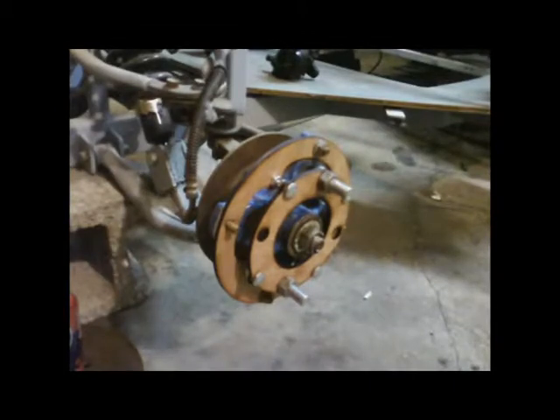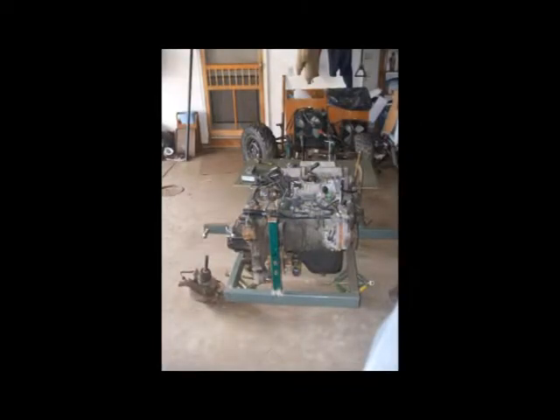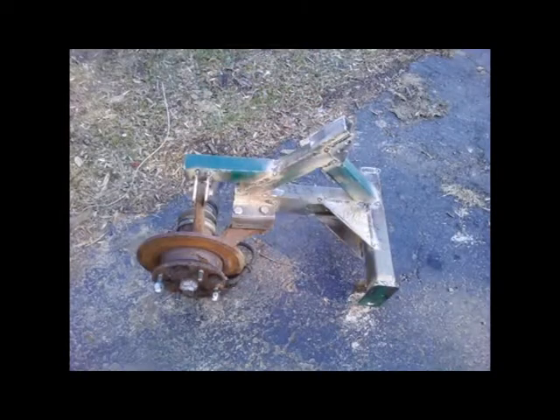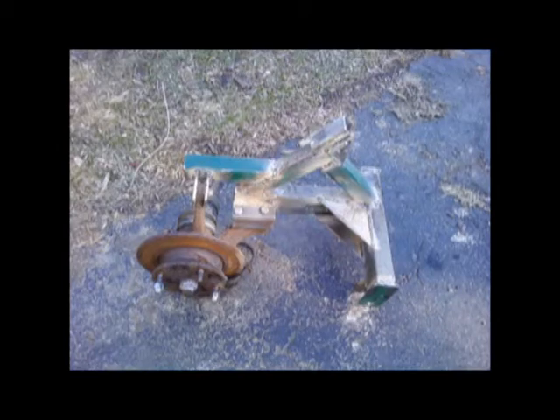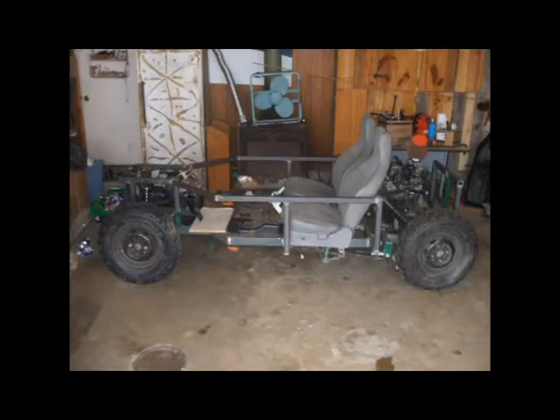We used a laser cutter to laser cut some prototype wheel spacers so we could put the Geo Metro rims — which you see there in the front — with four-wheeler tires on them. Here's the motor being mounted. Here's the trailing arm swing arm suspension we built for the back, which is kind of a weird setup but it worked out okay. There they are installed and we're starting to build the sides of the frame.